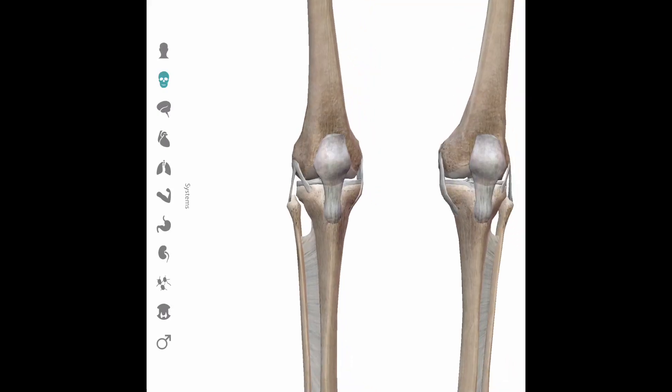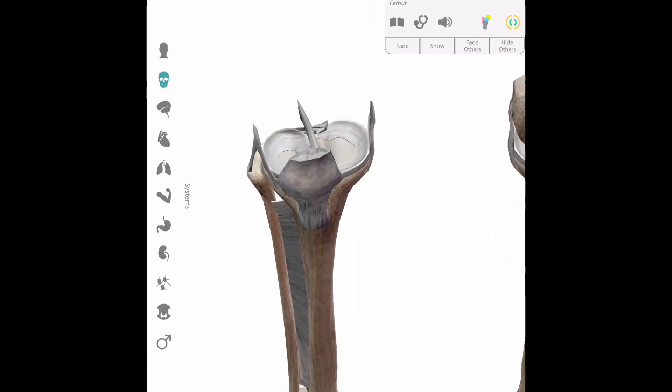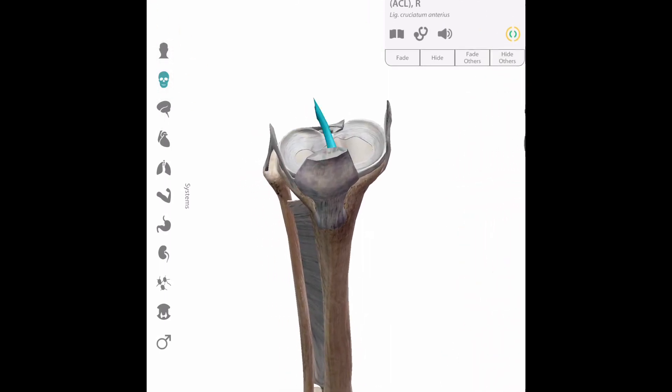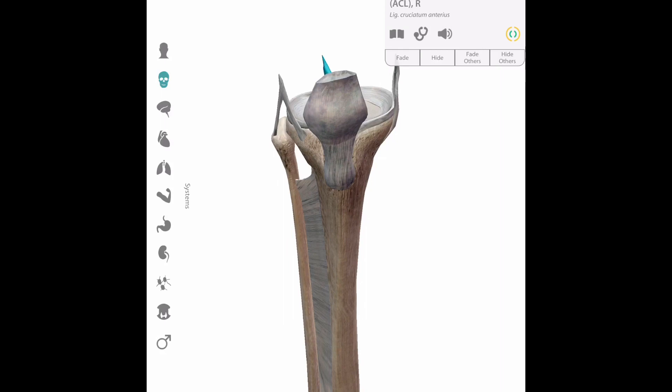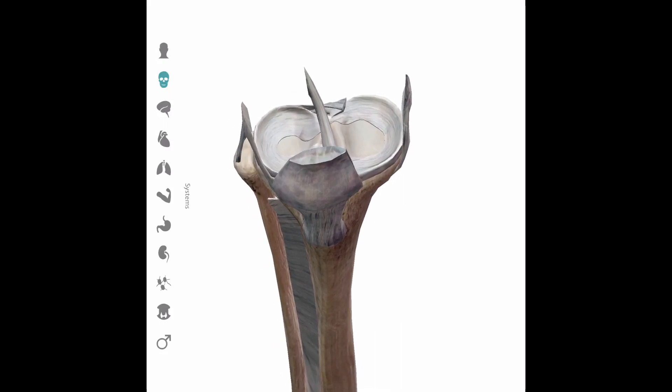The knee joint has four bones: the thigh bone or femur, patella or kneecap, the tibia, and the fibula. Some of the internal structures of the knee include the anterior cruciate ligament. Ligaments are strong bands of fibrous tissue that connect bone to bone. The main purpose of the anterior cruciate ligament is to prevent excessive anterior forward motion of the tibia relative to the femur. The medial collateral ligament, the lateral collateral ligament, and the two menisci — the shock absorbers composed of cartilage — the medial meniscus on the inside and the lateral meniscus on the outside.